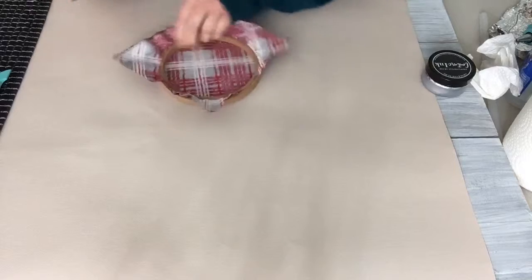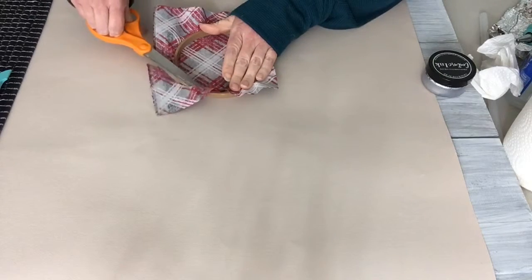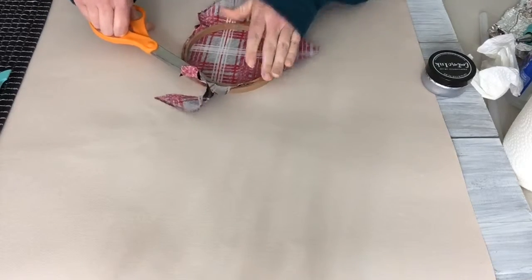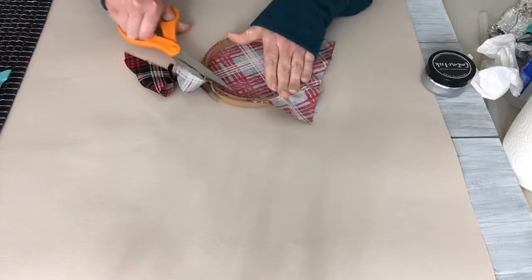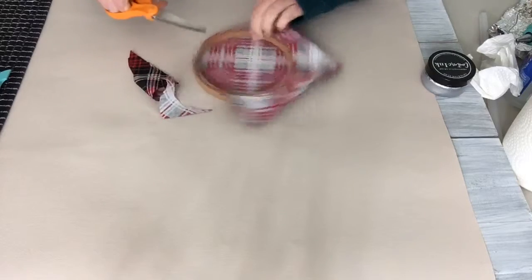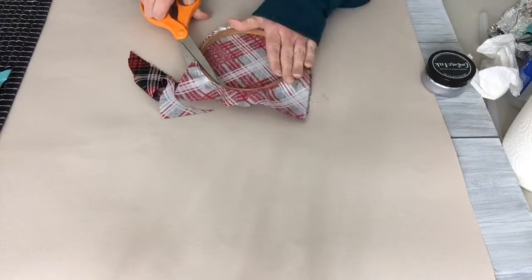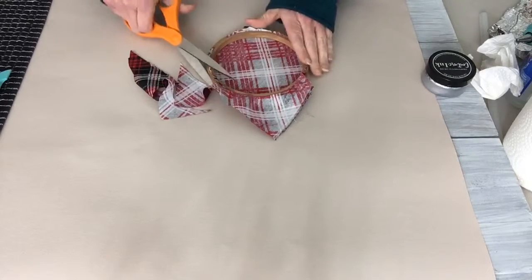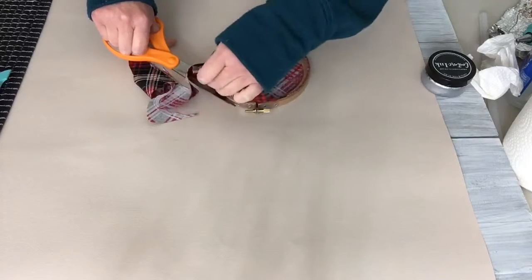I chose silver because this fabric actually has a little bit of silver in it. I'm not quite sure how I'm going to finish off the back so it looks neater. I painted the embroidery hoop — the part that would show — but I don't know how I'm going to deal with all the fabric, whether I'll just glue it or what. This is totally a test run.